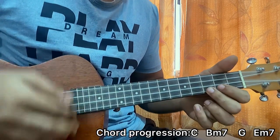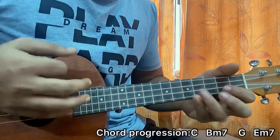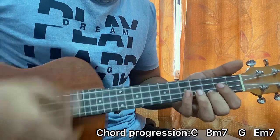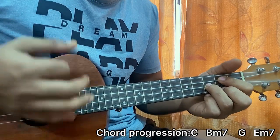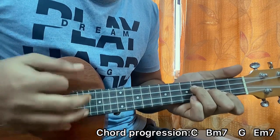We can also do a strum. Going down, down, up, up, down, down, down, up, up, down, down, down, down, up, up, down, down, down, up, up, down.